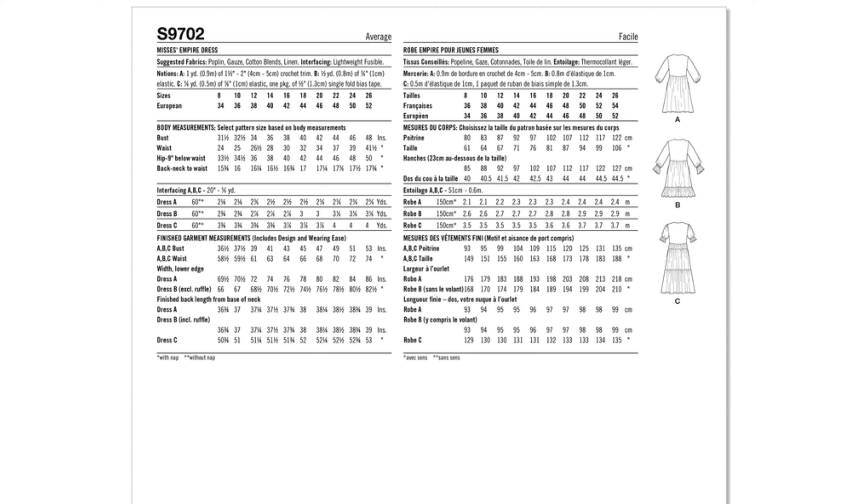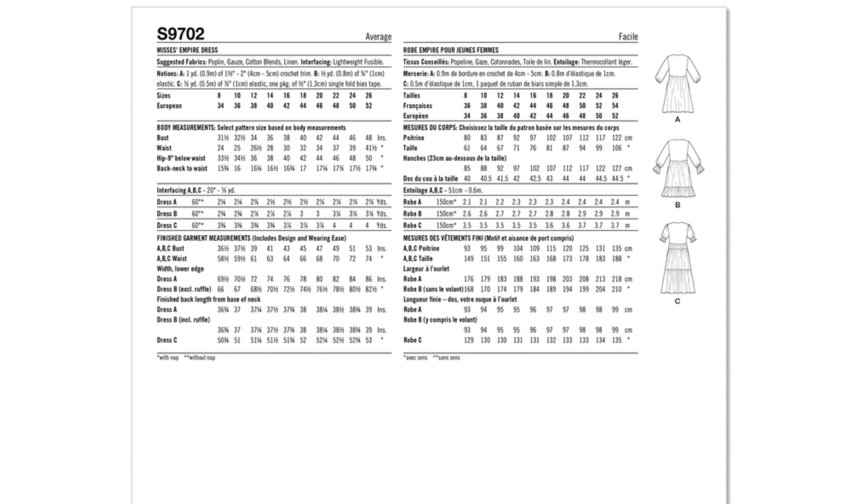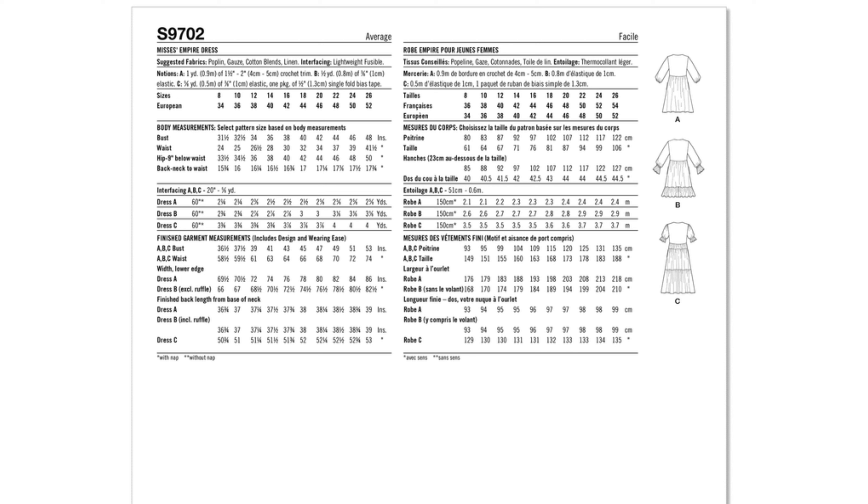For 9702, the sewing skill level is rated as average, so you will need some experience. When it comes to fabric options, you have poplin, gauze, cotton blends, and linen. Basically, any type of woven fabric is what you will need in order to construct this pattern.